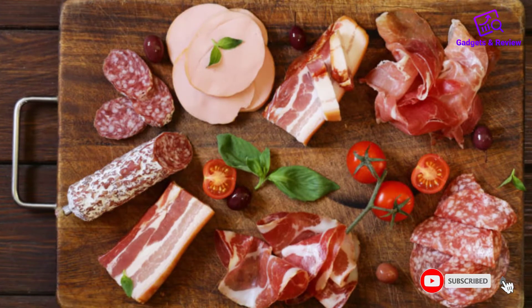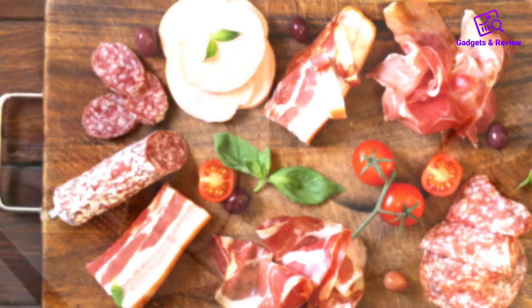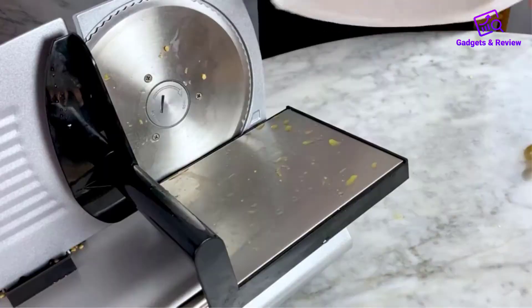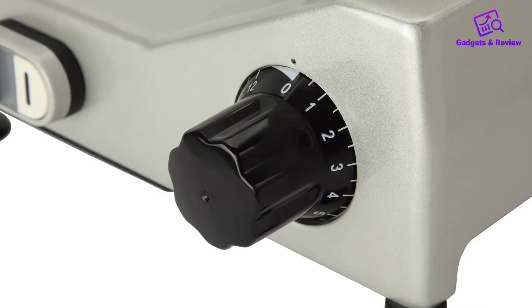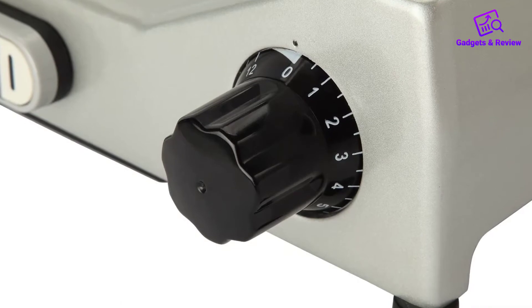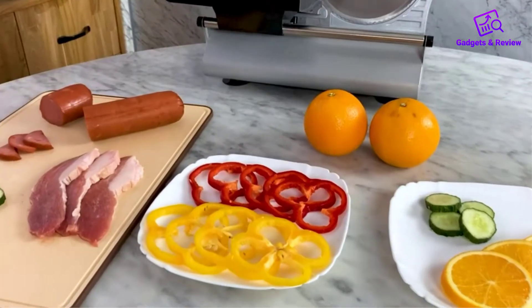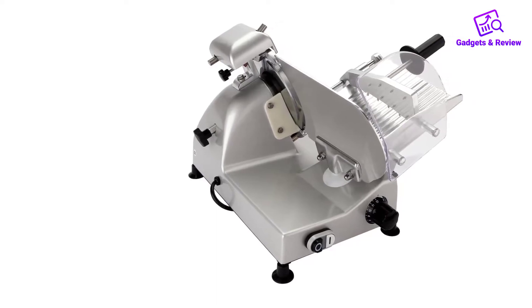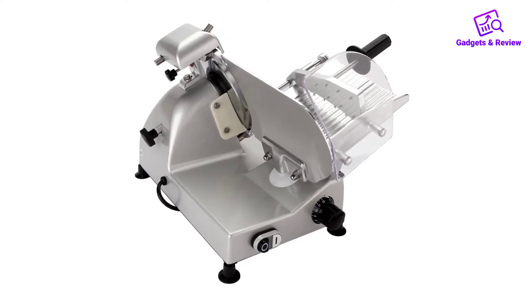It's safe to use with a nice blade guard, while remaining very powerful at one-third horsepower and 282 RPM. This is a highly versatile model with enough power and speed to slice pretty much anything — not just meats, but cheeses, bread, and vegetables are all fair game. The blades are high-quality chromium-plated carbon steel, harder and sharper than standard stainless steel. Built into the top are a pair of sharpening stones which let the blade self-sharpen even while in use. You certainly pay a premium, but it's well worth it — the best bang for your buck on the market.